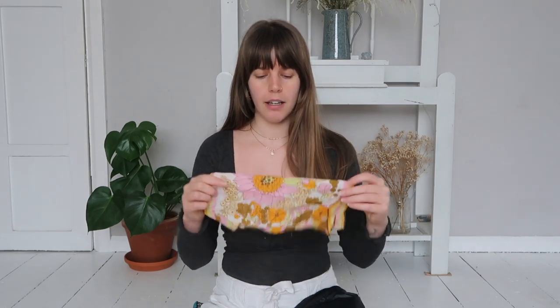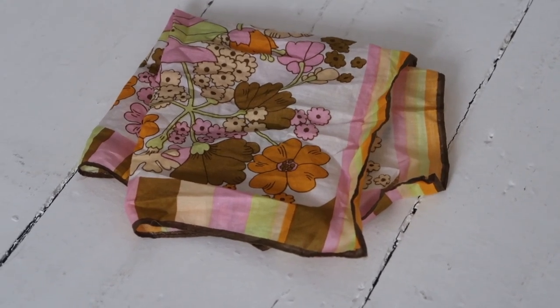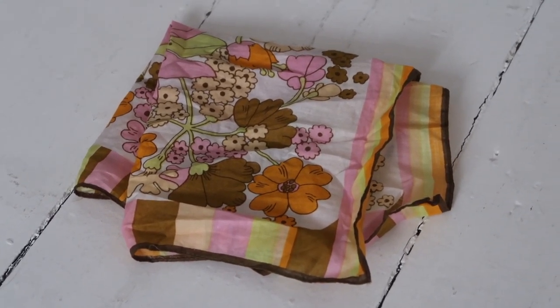Inside I have generally a hanky — this is one that I found recently at a vintage market. It's like 60s/70s kind of vibes and that's just to blow my nose with, wipe my mouth with, wipe my fingers on. It's just a nice bit of fabric to have rather than using paper towels and tissues. So I've always got one of those with me. Bring it home, hand wash it, let it air dry — dries out in about 10 minutes and it's ready to go again.